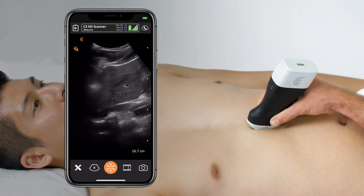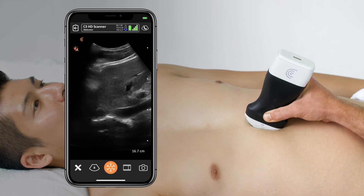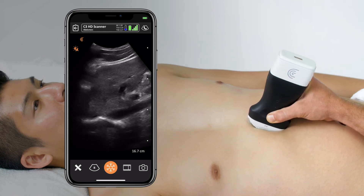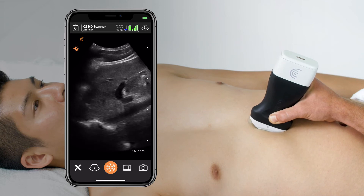Some slight rotation may be required to make sure I'm really on the axis of that IVC. And once I see a good view that's very clear of the IVC's two walls on the anterior and posterior.